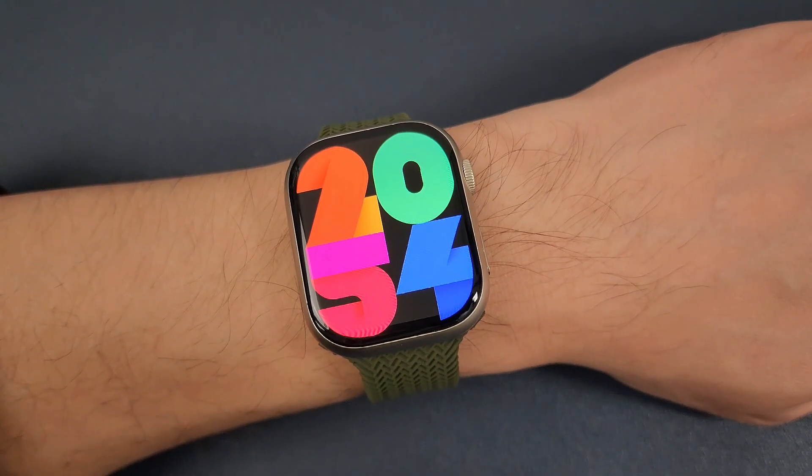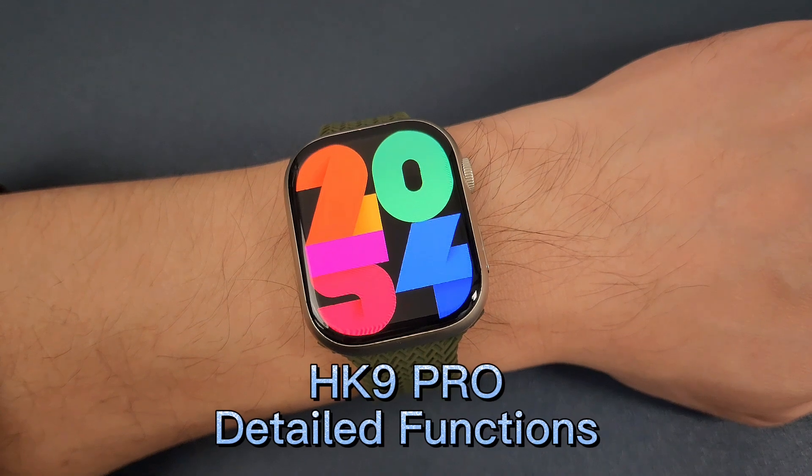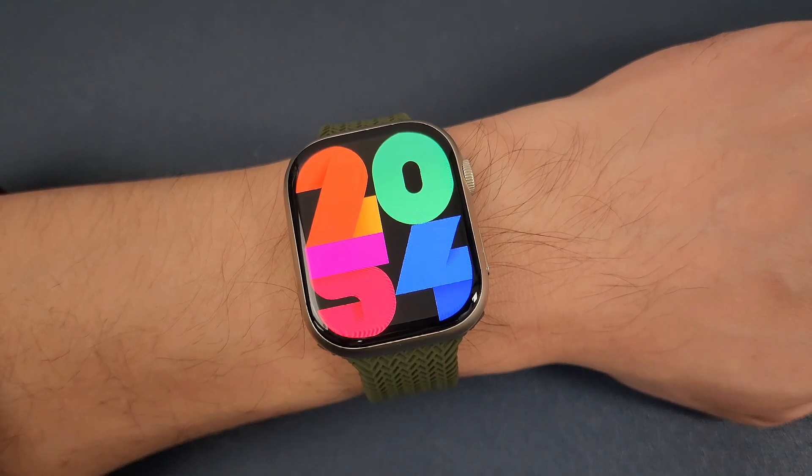Hello everyone, I'm Peter. In this video, I'm going to show the detailed function of the HK9 Pro smartwatch. Now let's go.